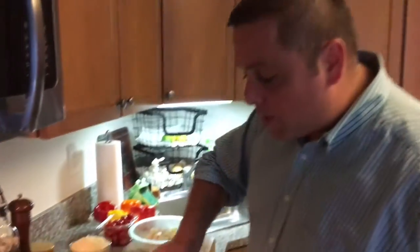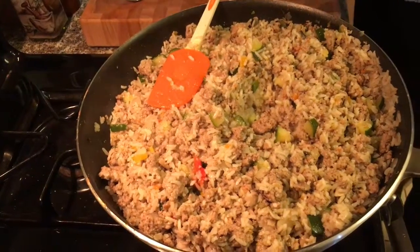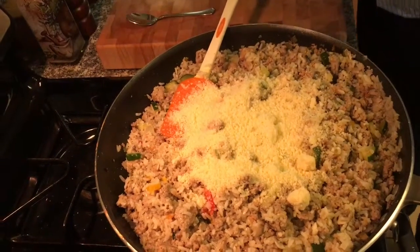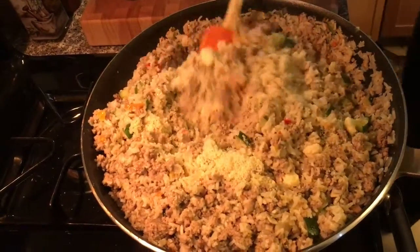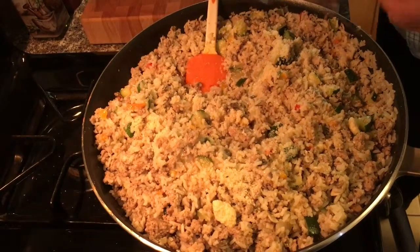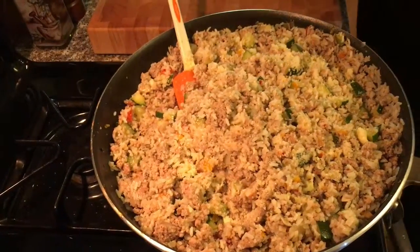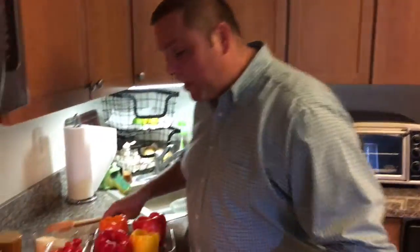I let my mixture cool — I got my stuffing here. I let it cool for at least ten minutes. Now I almost forgot one of my key ingredients: a nice amount of grated cheese, at least a cup to a cup and a half. You want a nice cheesy mix. I'm going to toss this in and try it for seasoning. I think it's perfect. So I got my grated cheese in there, now I'm going to add in my cubed cheese, give it a mix, and I'll show you how we stuff the peppers.